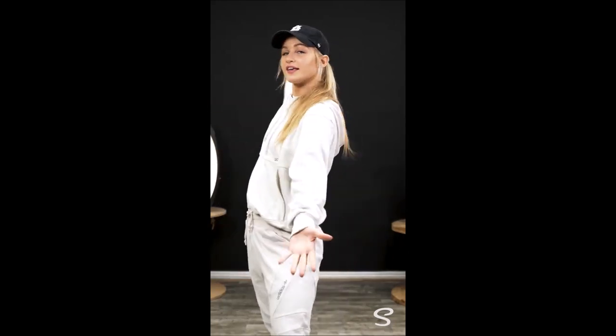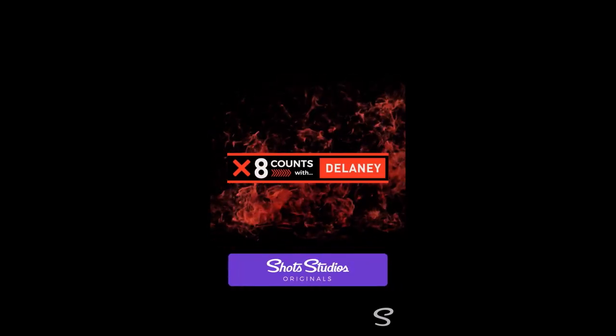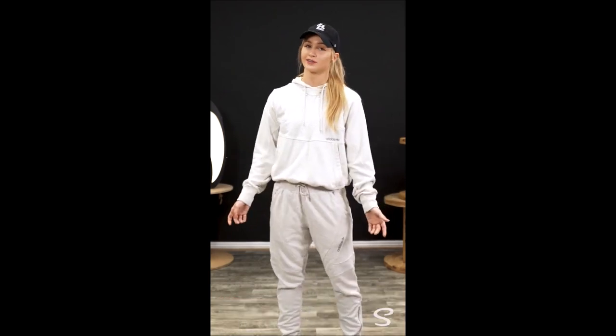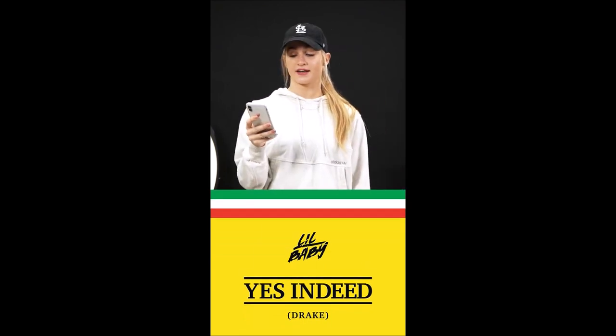Hi guys, it's Delaney Glazer here. Welcome to 8 Counts. Every week we're going to be learning a few 8 counts to build towards a full combo. We're only going to learn one or two 8 counts at a time, so that way anybody can learn it. The song we're going to be dancing to today is Yes Indeed by Drake and Lil Baby, and the combo starts at 39 seconds.